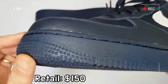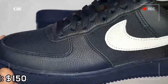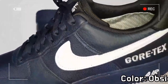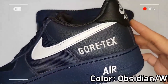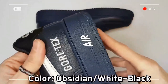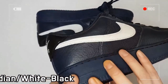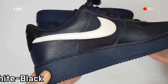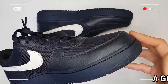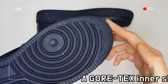A Gore-Tex inner sleeve keeps your foot warm, comfortable, and dry. The Nike Air unit offers excellent cushioning, while padding at the collar feels soft and comfortable, and the non-marking rubber improves traction and durability.